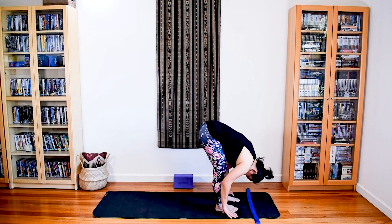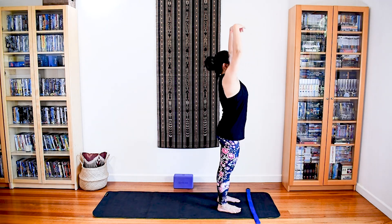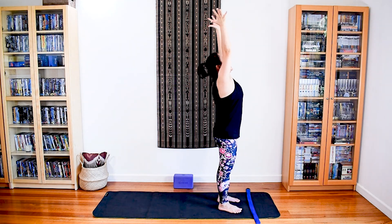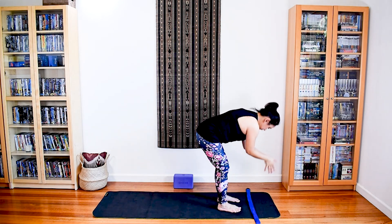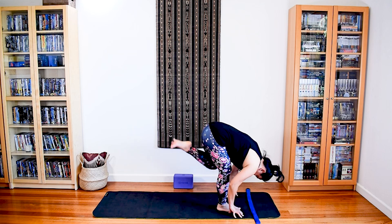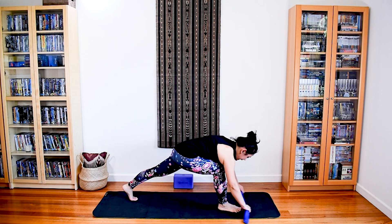Soften your knees, backs of the hands together, thread yourself up. Shallow or deep backbend. Contract the front to lift. Hands in, elbows in, forward fold. Let your hands go, let your head go. Left leg curls up, point the knee back and up and extend. Step it back and down.